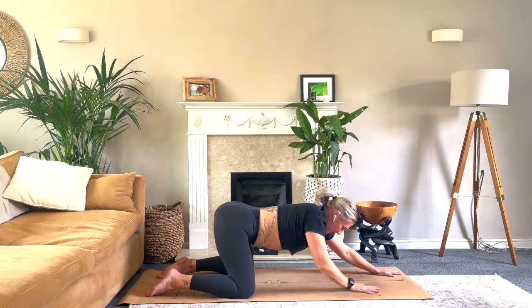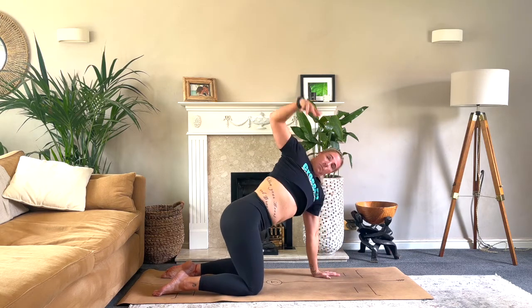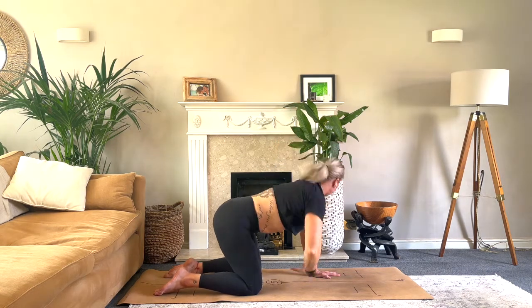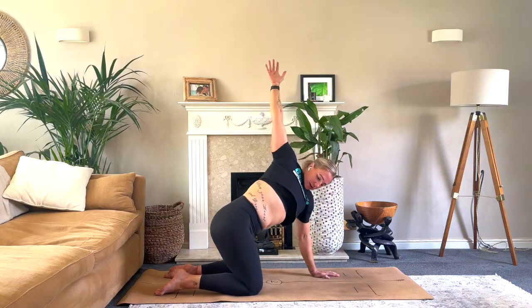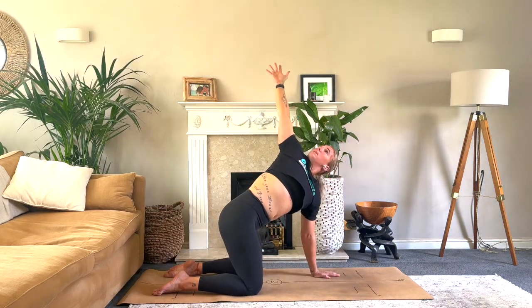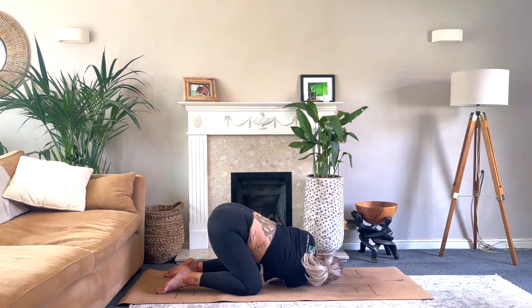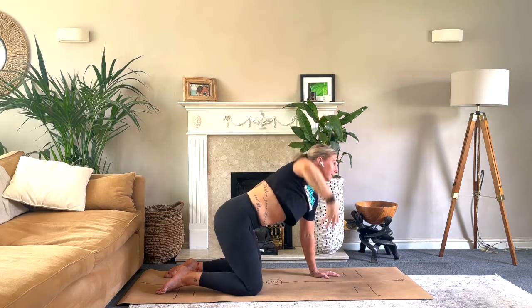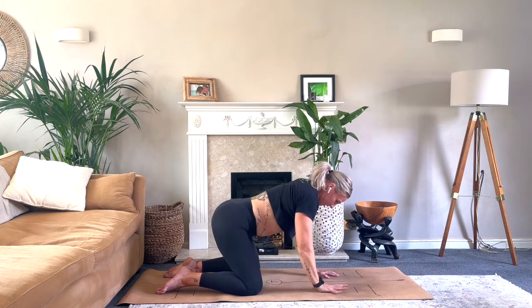Coming up into all fours into tabletop. Take a big breath in, reach up with the right hand — try to aim for palm to ceiling — and then thread it through. Try to keep those hips as square as possible; don't kick that right hip out, keep them nice and square. We're working into the upper body. Do that one more time: big breath in, open it out, and then thread it through.